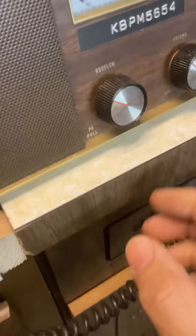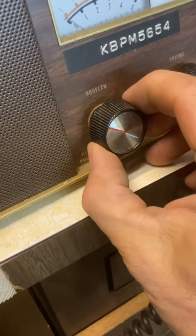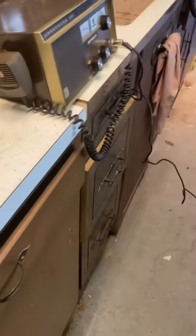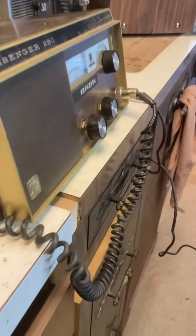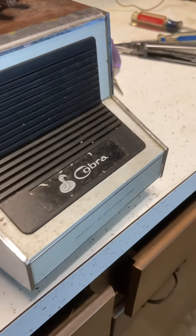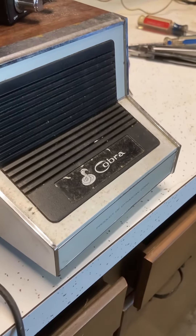I'm going to go ahead and switch it over. I only have one of these externals, so I'm going to move it over to the Messenger. To activate that, we need to pull this knob out just a hair — right there, PA pull. The speaker does appear to be working properly through the Messenger 250.